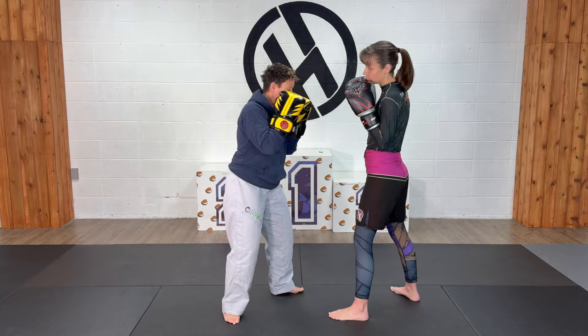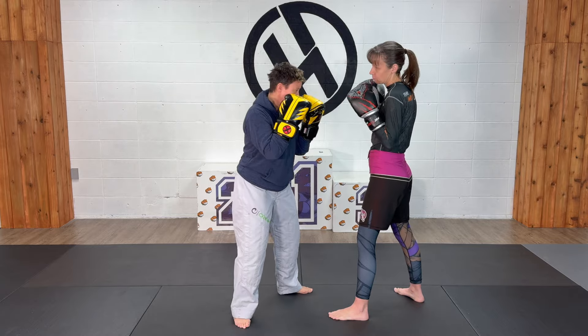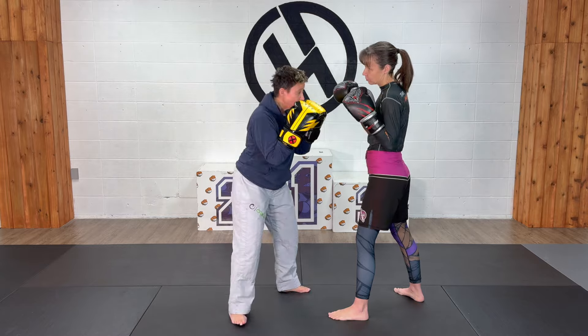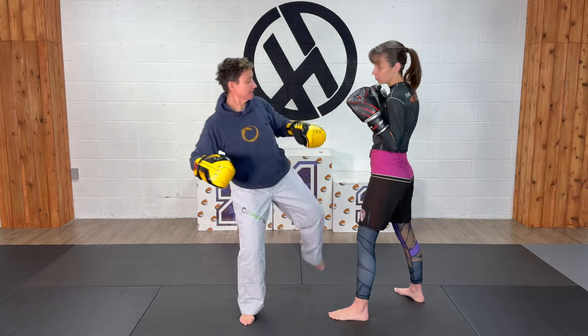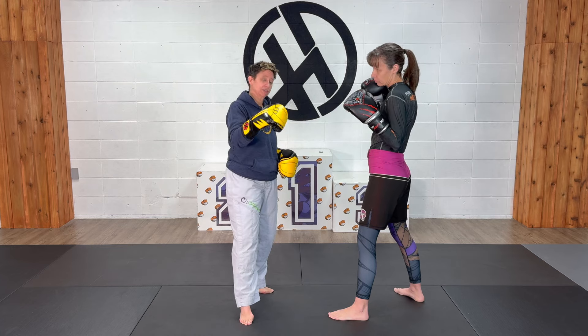Maybe just a punch to start with. Then as I get more comfortable, I can add my kick in there — slipping and coming up with my kick, or slipping, throwing a punch, and then coming up with a kick. You can do all sorts of combinations at that point once you get comfortable.